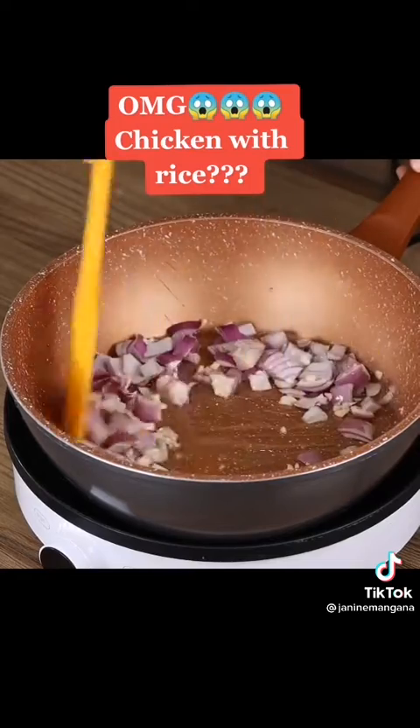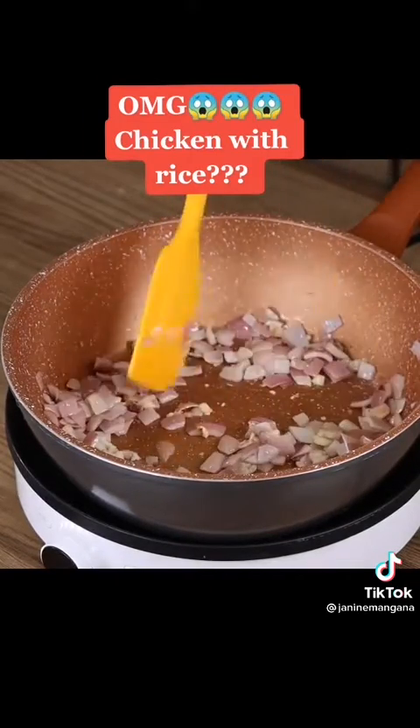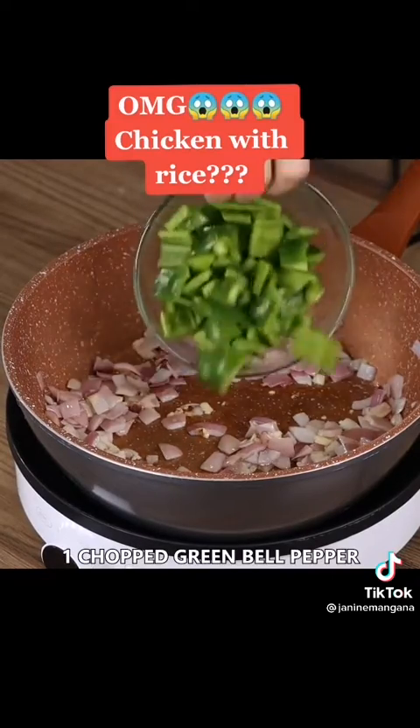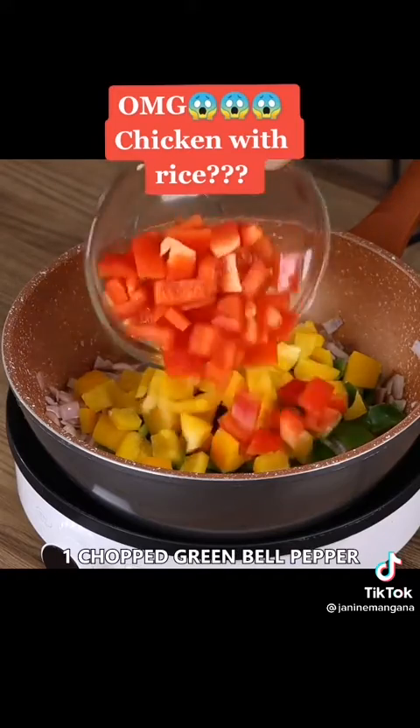Take a moment to tell me where you're watching us from so I can send you a huge hug — thank you for following our recipes! Add one chopped green bell pepper, one chopped yellow bell pepper, and one pinch of salt.